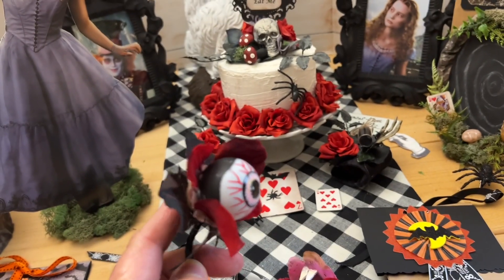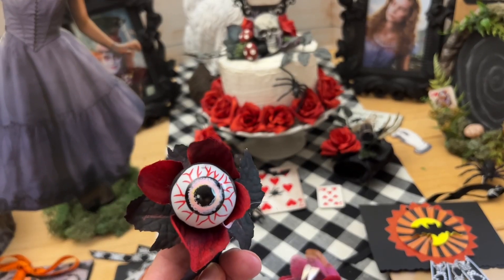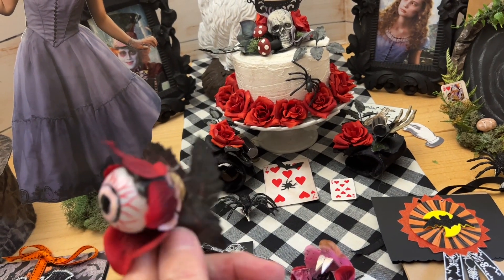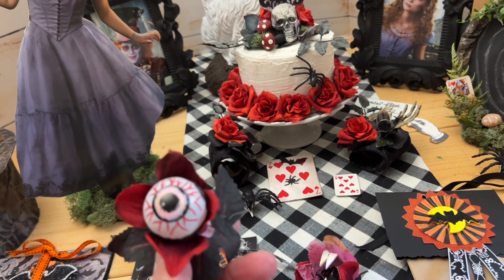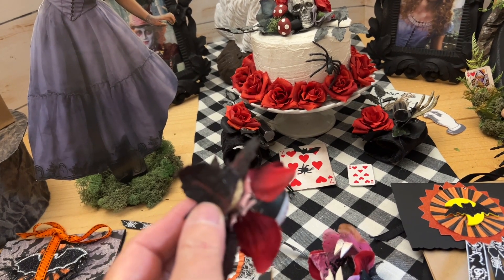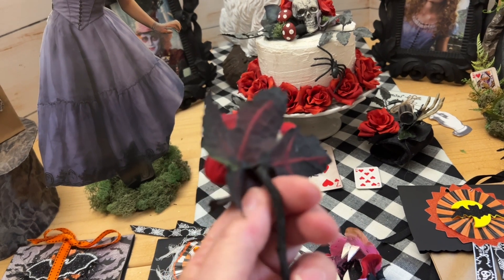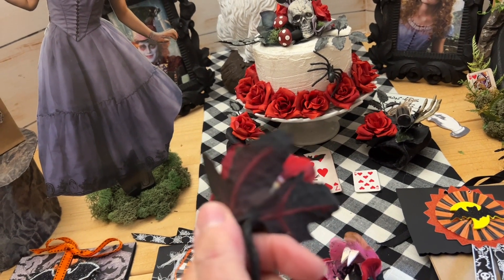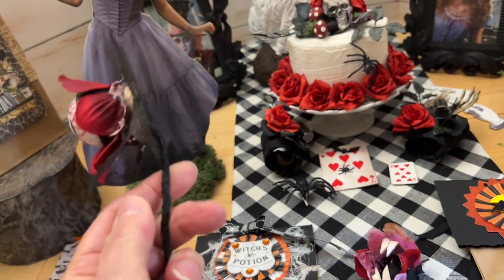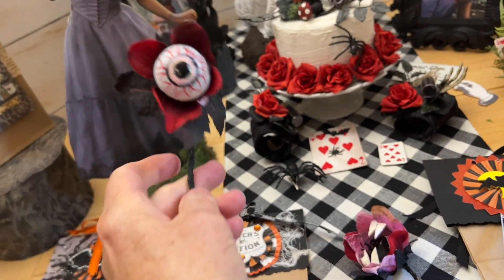These are Dollar Tree eyeballs. I paint them black around the back — see how I made them black? It just looks better and makes the eyeball stand out more. I hot glued a couple of leaves and a couple of petals around the eye first — just rip apart your old flowers. I used some twine-wrapped wire, wound it around and around, painted it black, coming out the back. Then I glued another leaf on top. You can put more petals on there and bend it as a flower to go sideways or up — it is absolutely so cool.